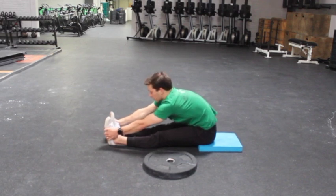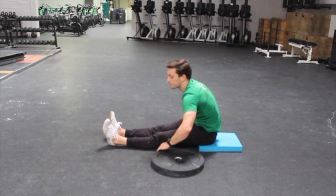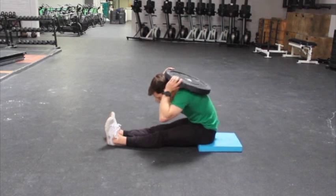I can grab onto these, grab onto my shins, grab onto my knees. Take some deep breaths, feel the stretch, and then feel it a little bit more as you load it. You can load this with a backpack.